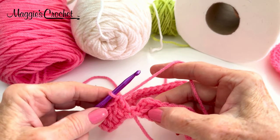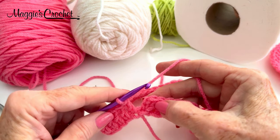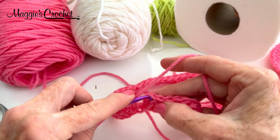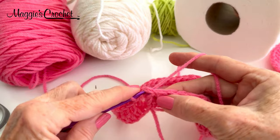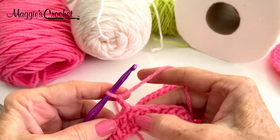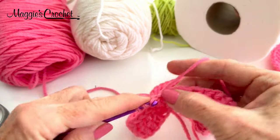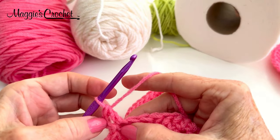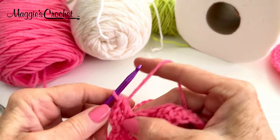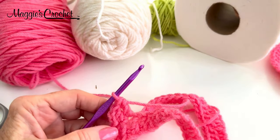Now I'm going to join with a slip stitch to the first double crochet — I will ignore that beginning chain 2. Go underneath here, draw a loop out and draw that through here. Now I'll chain 2 for the beginning again and work a double crochet all the way around in each double. I'll ignore the chain 2 when I come back around to join. Off camera I will do the rest of these doubles and come back to join this round.